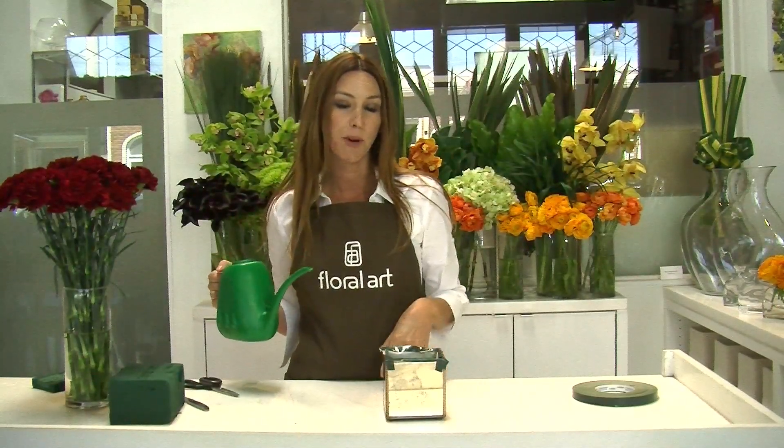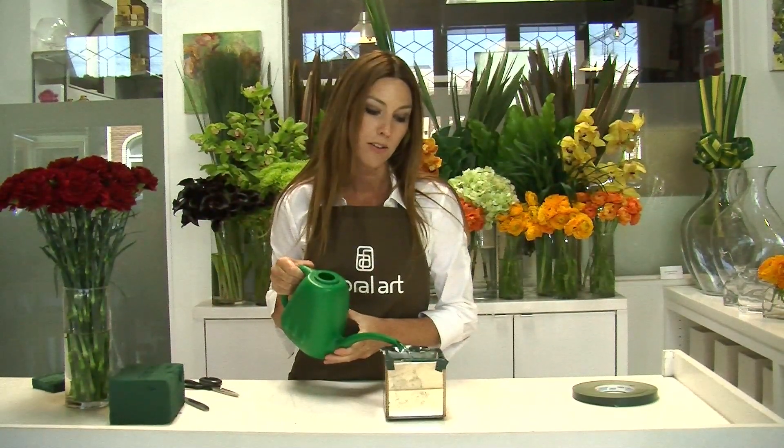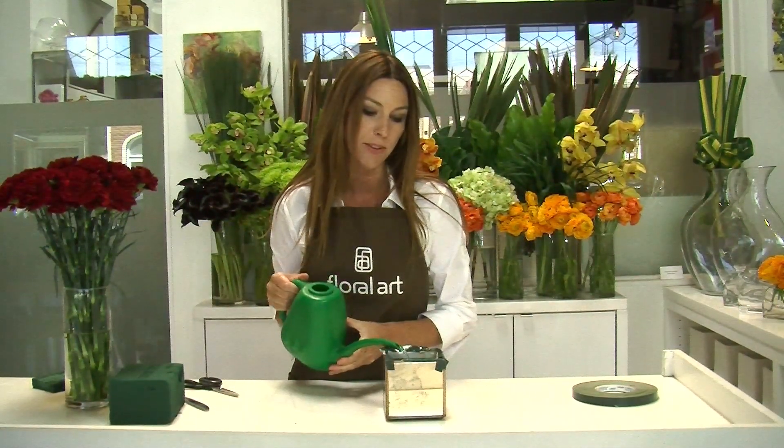Now that we've completed prepping the container, go ahead and add water almost all the way to the top, and then we'll start with the flowers.